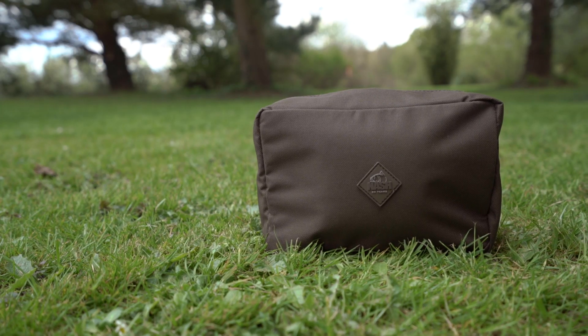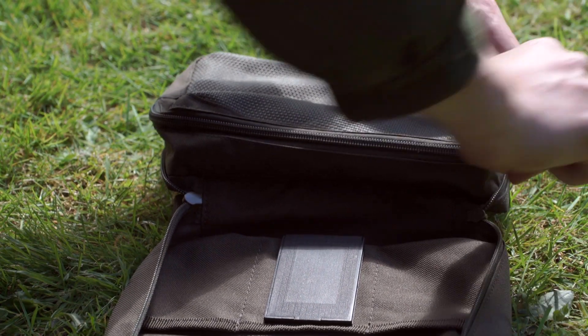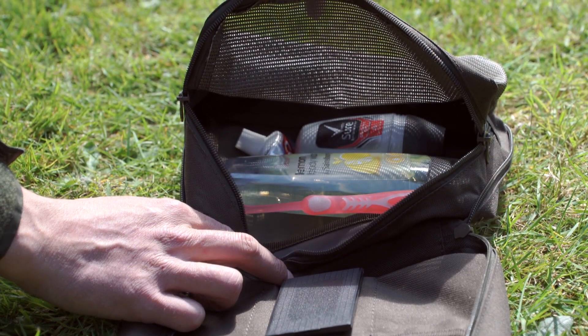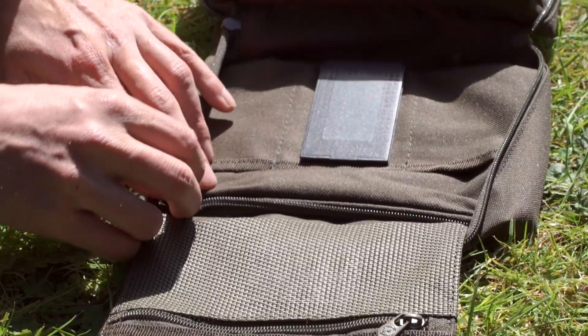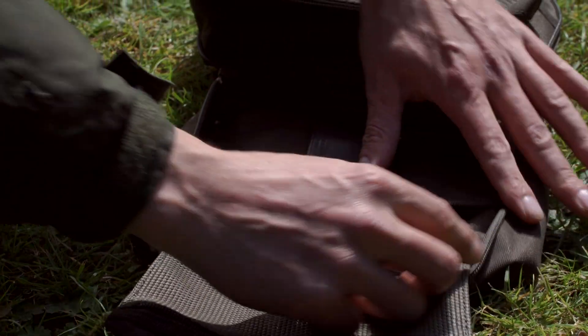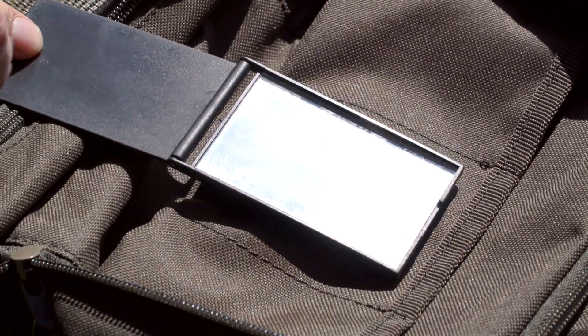Nash Wash Bag. Essential for the long session and holiday carper, the Nash Wash Bag keeps all your personal wash kit together. With fold-out hanging bag design, there's a large internal pocket for shower gel, deodorant and toothpaste. Two zip pockets for smaller items like medication and razor blades, and a useful detachable internal mirror.